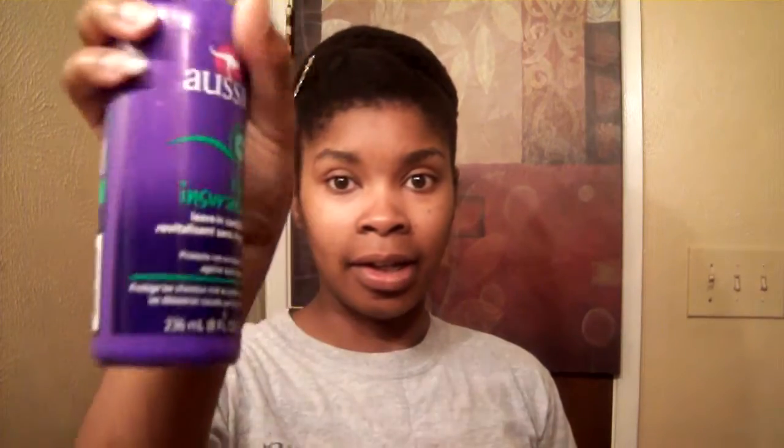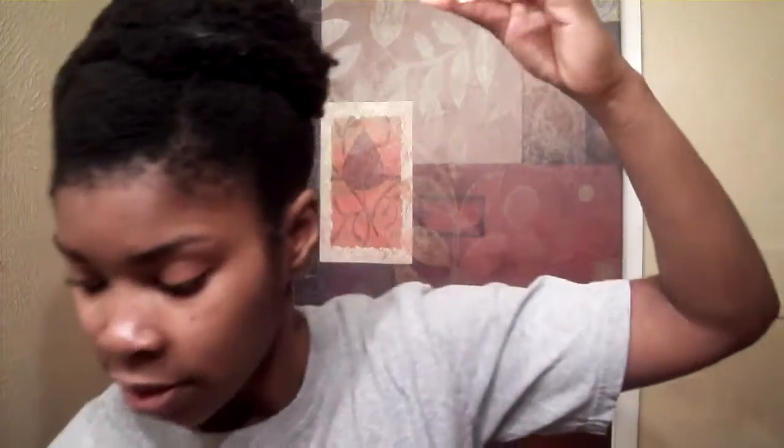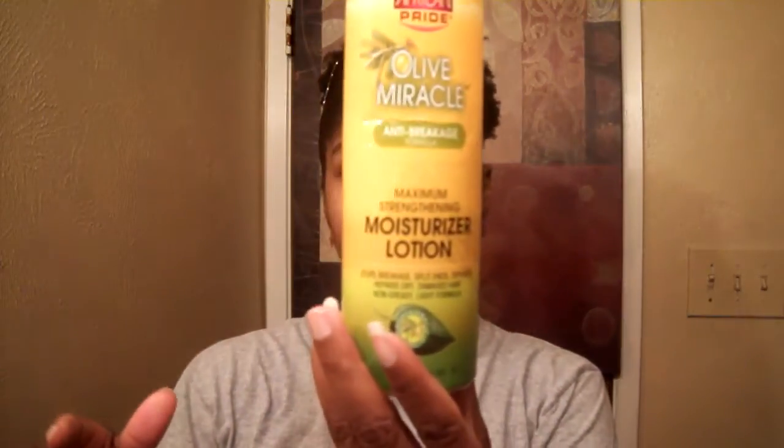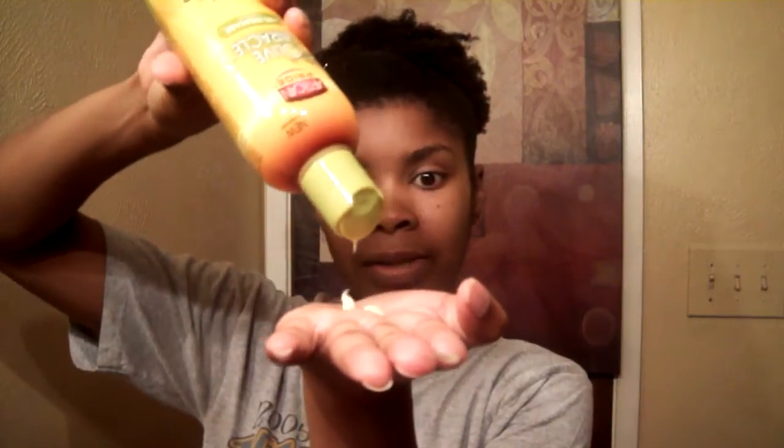What I do is I basically take my Aussie Moist hair insurance leave-in and spray it a little bit. Then I take a little bit of my hair moisturizing lotion, put in about a dime size amount — not a lot, because your hair is already moisturized.